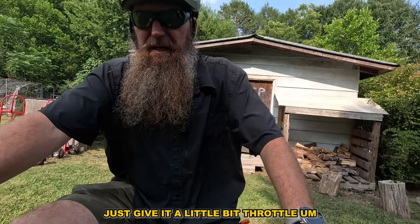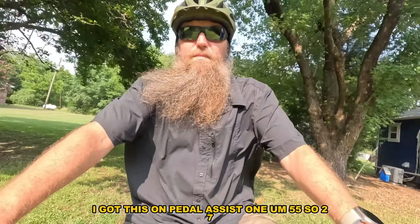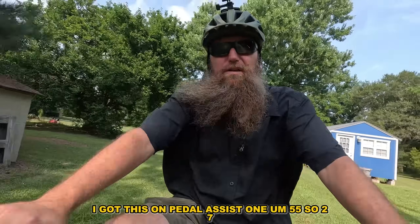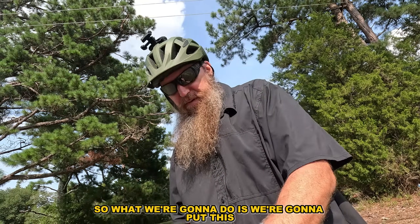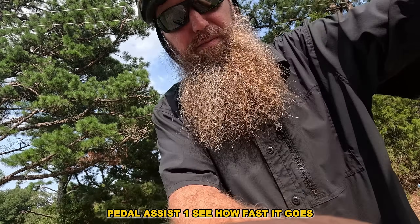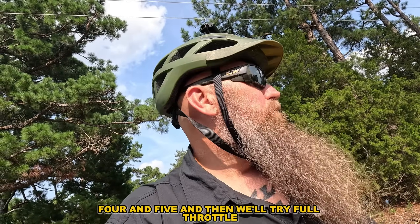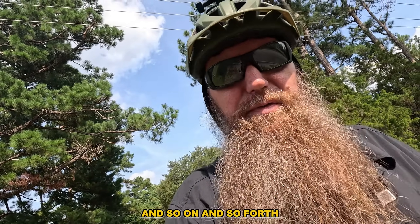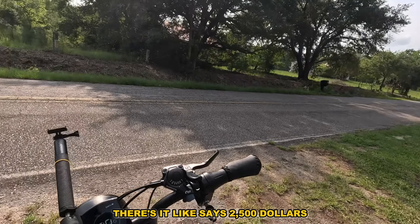On pedal assist one with a little throttle I'm doing about 55 watts — with 27 amp hours that could give me about 60 to 65 miles of range. We're going to go through pedal assist one, two, three, four, five, and then try full throttle and go through all the modes to see how it performs. I like this bike — it's $2,500, this throttle is okay, and the hydraulics are solid.